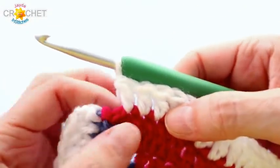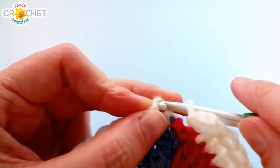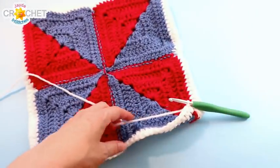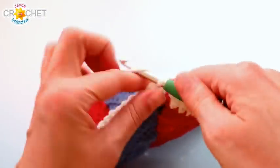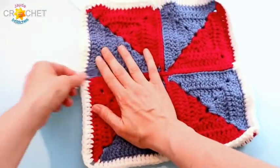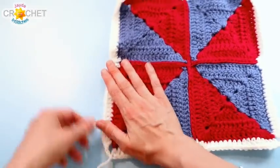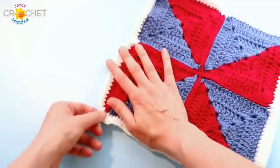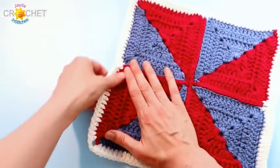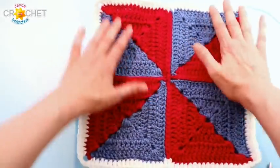Once you've worked the last stitch of your last side, chain two for your final corner and join with a slip stitch to the top of the chain three that began the whole row. Snip your yarn, fasten off, weave in that tail and any other tails you may have neglected. Pull out the corners and the middles so your seams even up — just keep the heat of your hand on it. Pull out all four corners, flatten it down. Most importantly, make sure you've got the right number of stitches running along each side, because that's how we'll connect our squares together when it comes time to join them all up.